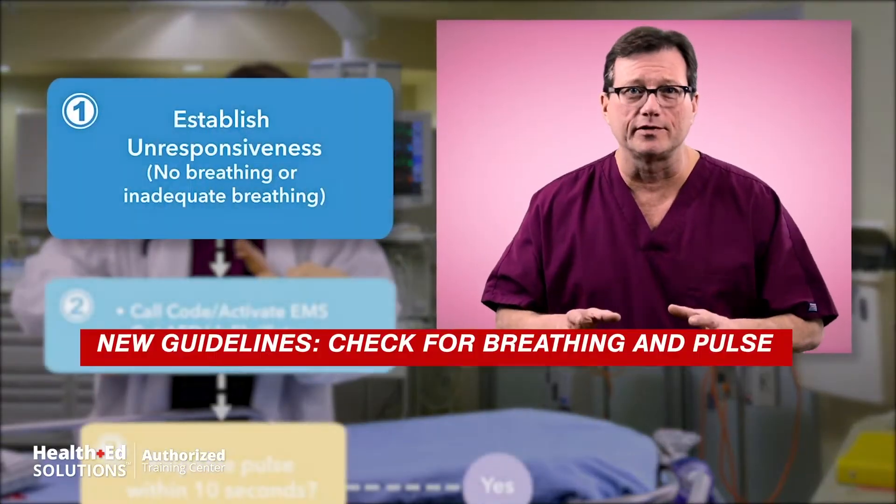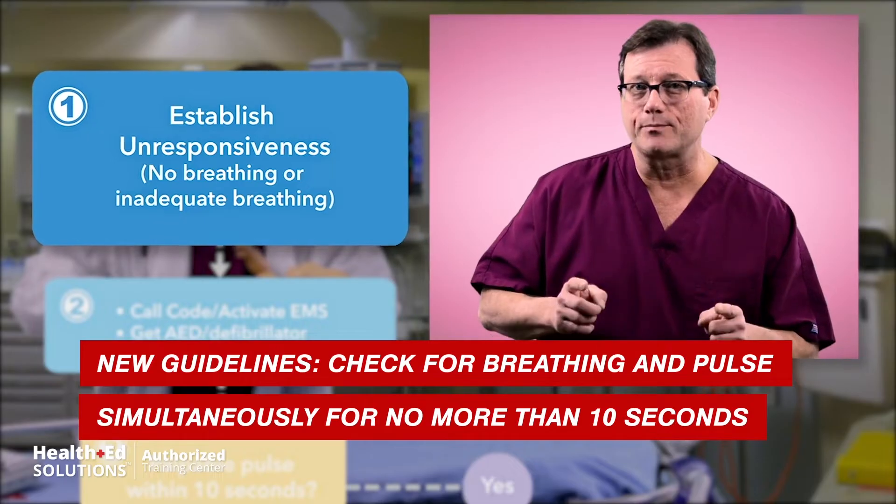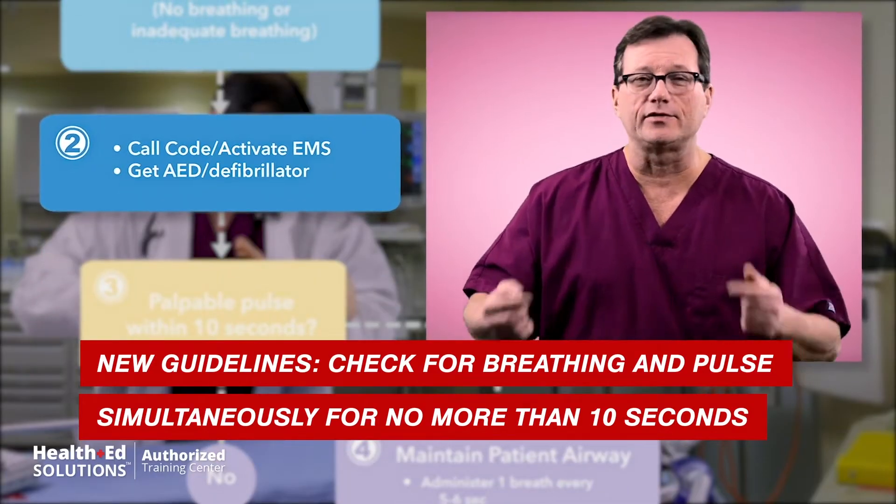Step one: establish unresponsiveness. Two: assess for breathing. If this infant is not breathing, call a code immediately — get some help coming.